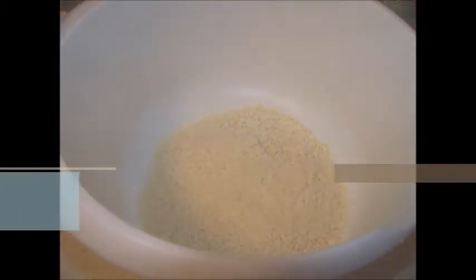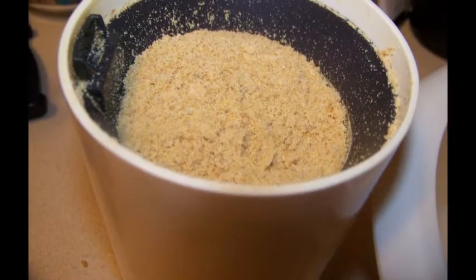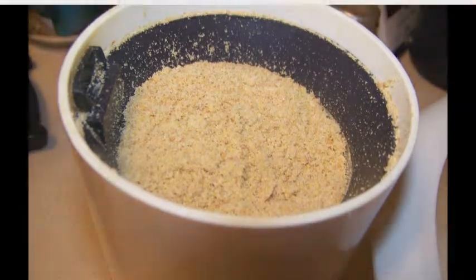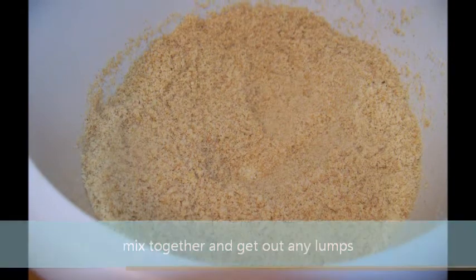We start out with one cup of almond flour and one cup of golden flax meal. Mix them together in a medium-sized bowl. Make sure you get out all the lumps.